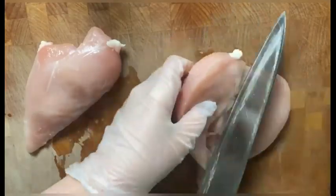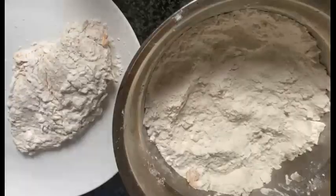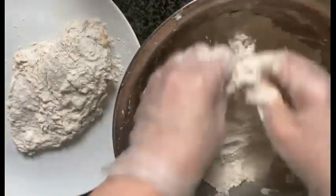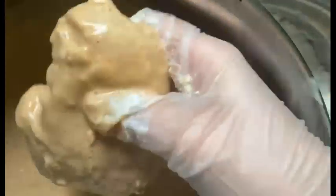Use a fork to make cuts in the chicken so that the marinade can soak in well. Dredge the chicken in the flour mixture, making sure each piece is evenly coated. Then dip it back into the spicy buttermilk and coat it again with the flour mixture.